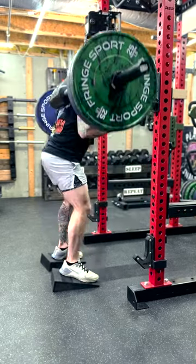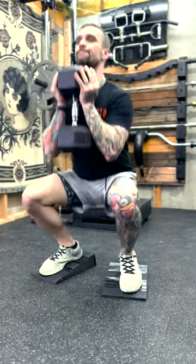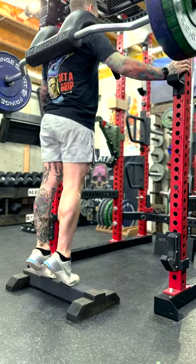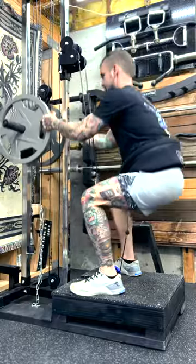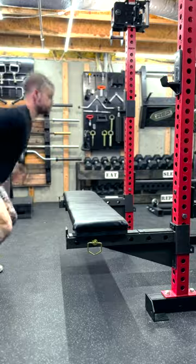In the last couple years of building DIY gym equipment, I've built more pieces for leg day than any other category by far. I don't know if it's because I love leg day or because I hate leg day. Maybe it's because having new equipment is exciting and tricks my brain into being excited to work my legs. I can't say for sure.